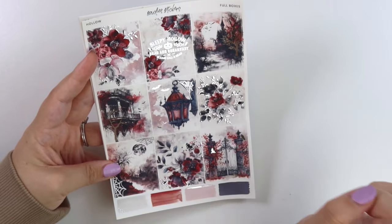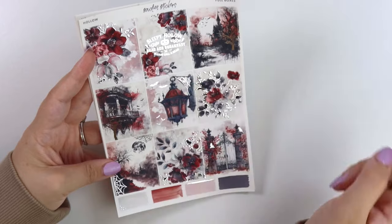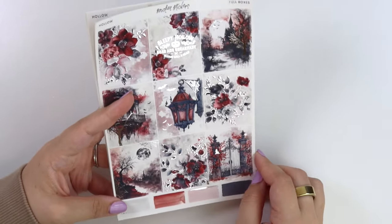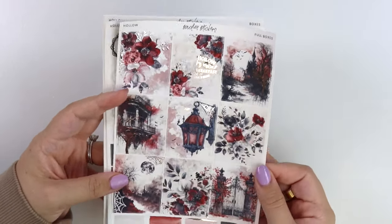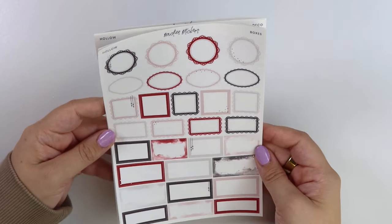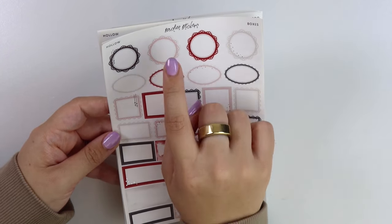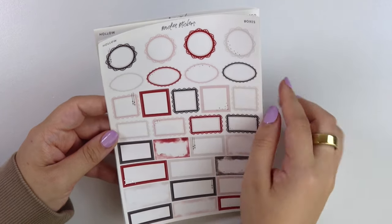We have a floral box, and this one has a little box that says "Sleepy Hollow Dead and Breakfast, Please Call Ahead" — so cute. A little scene here with foiled trees and foiled bats, a really pretty lantern with a foiled spiderweb on it, more spiderwebs, more florals, and then a spooky gate. Whenever there's black in a kit I'm really drawn to silver foil because I just love the way it pops on there, especially with this red. We have a really dark gray — I'm pretty sure it's just dark gray rather than true black — a muted pinkish-red, and then gray.